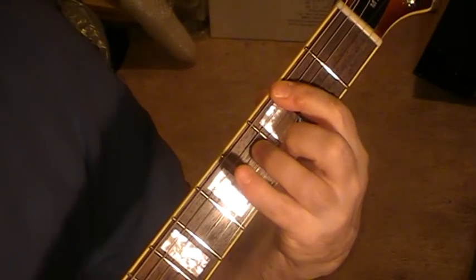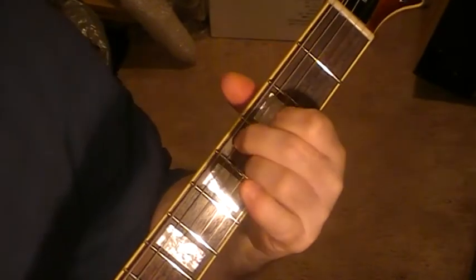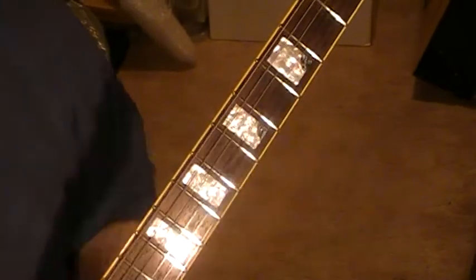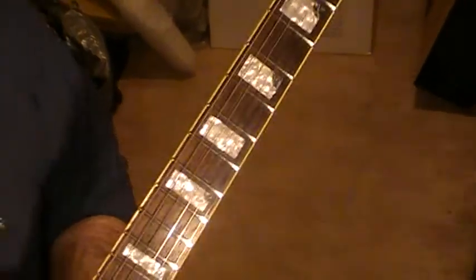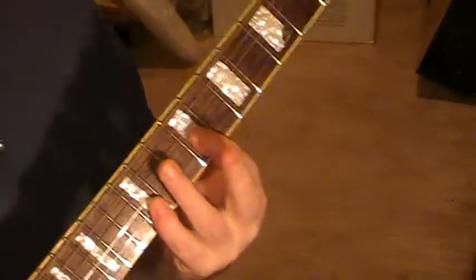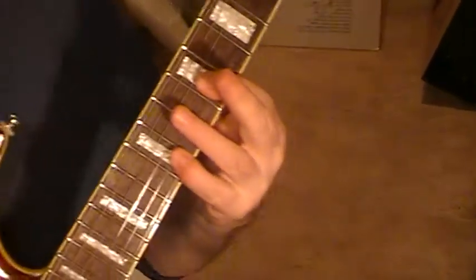From this chord you go back to the chord sequence I showed you, and then it begins again. The other chords I'm using are sort of filling-in chords, which can be used through the song.